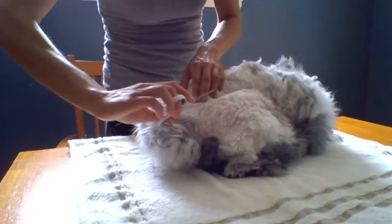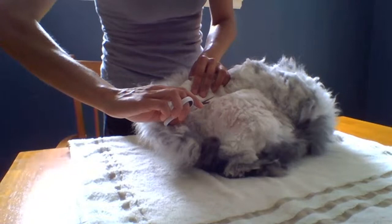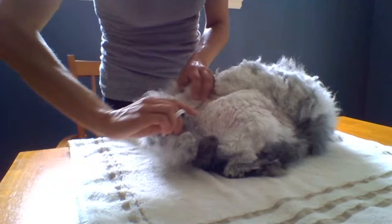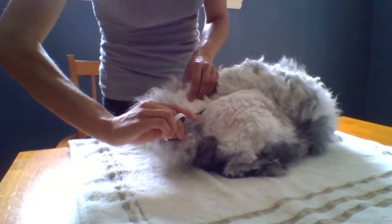The matting of Germans and French — that's an awesome question. I think this particular doe mats up a bit more than some of the other Germans I've had, but also she's had more litters of babies consistently. She really hasn't had a full, good six-month period where there were no babies.